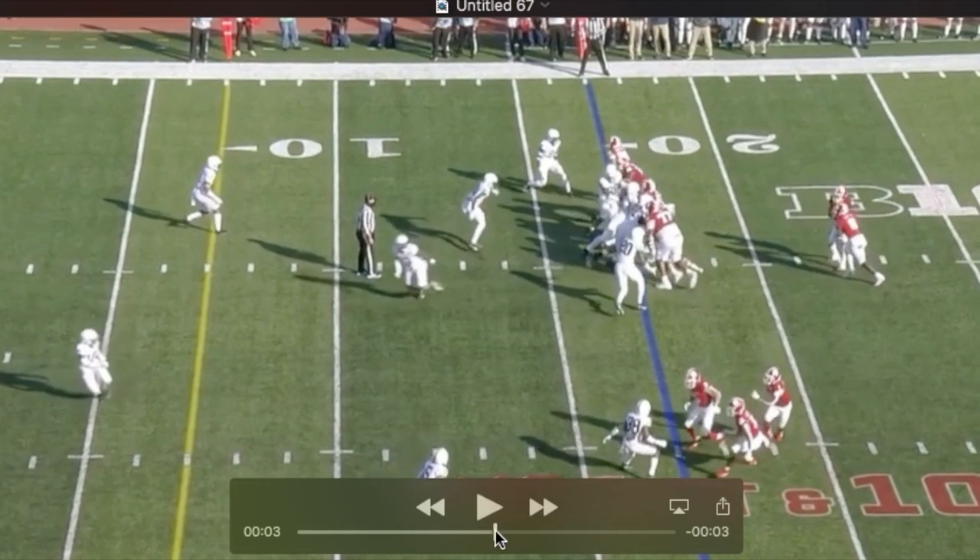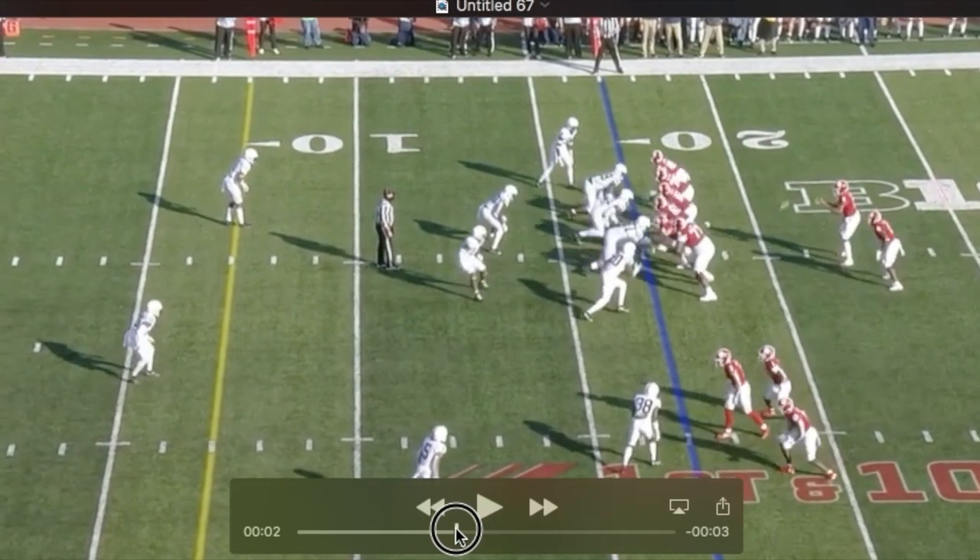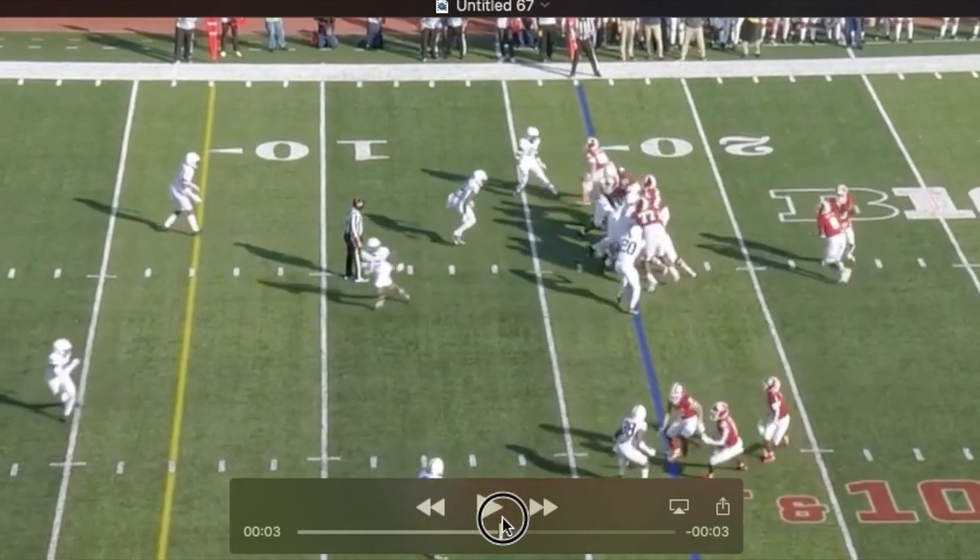He manages to slip out of the tackle's grasp. Watch him use his leverage and quickness to shoot that gap and beat that block.